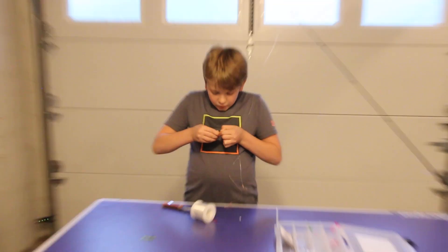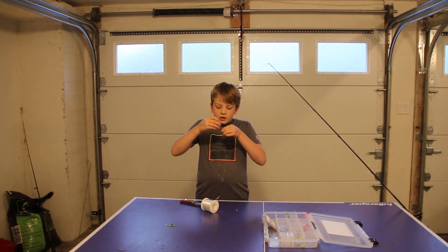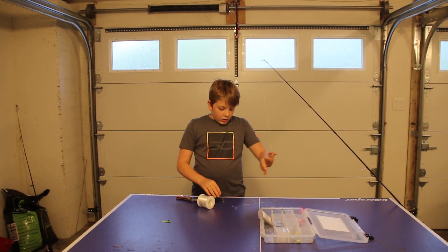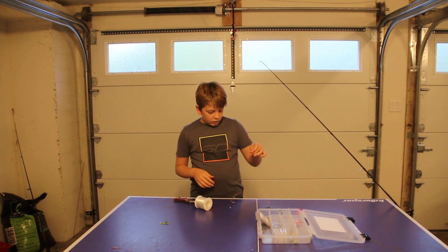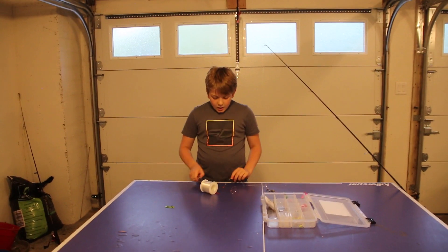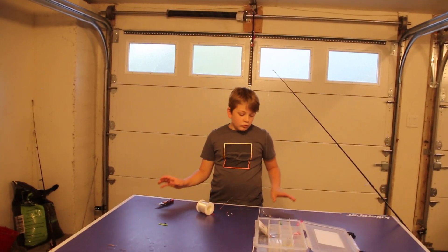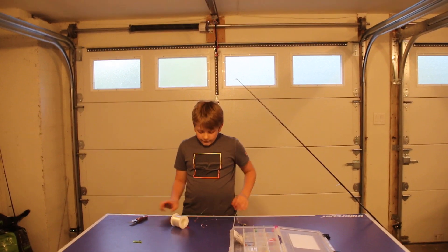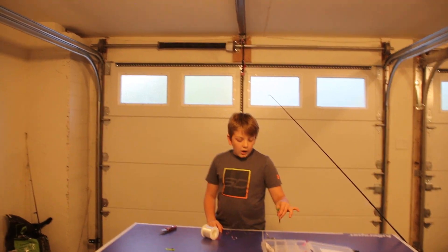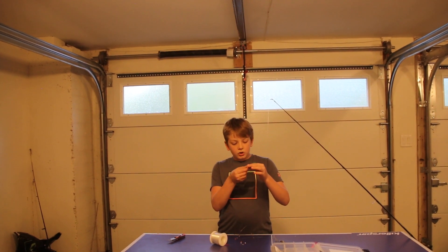Now pop it back on there — the way it shields off from exiting and slips has a nice move. This right here concludes how to tie a knot, adjust your weight to it, and add your hooks. That's really it guys for the salt water hook. Now you're going to do the same thing with the fresh water hook.